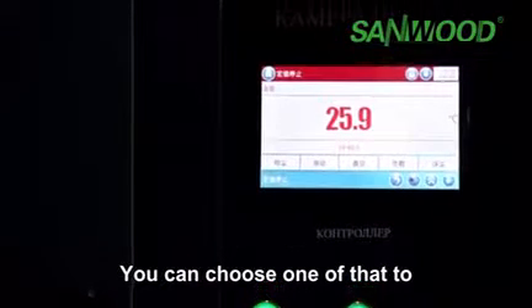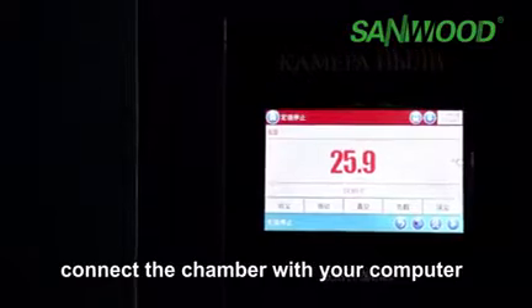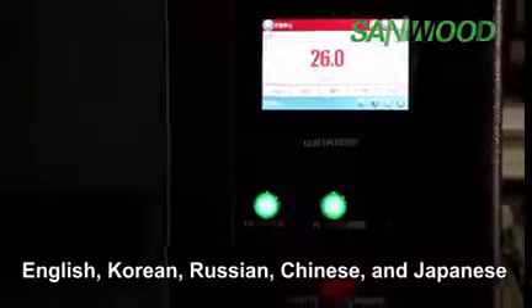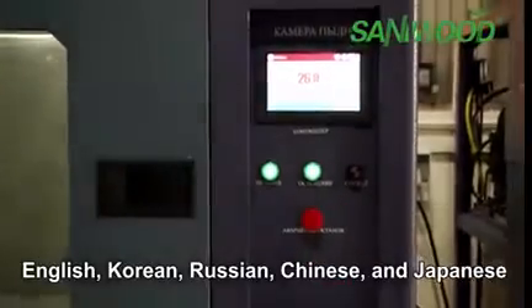You can choose one of those interfaces to connect the chamber with your computer. This controller supports several language operations: English, Korean, Russian, Chinese, and Japanese.